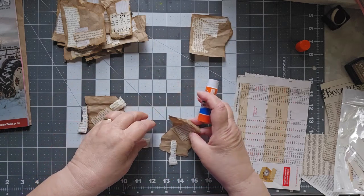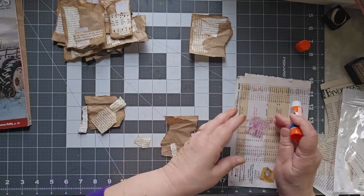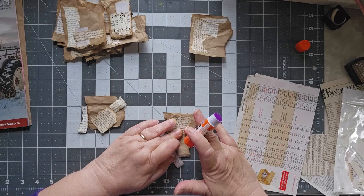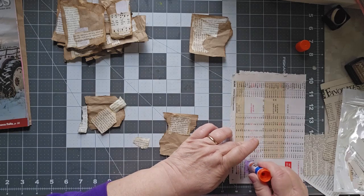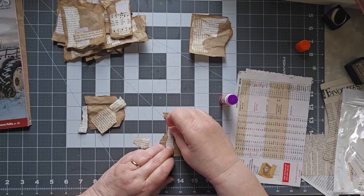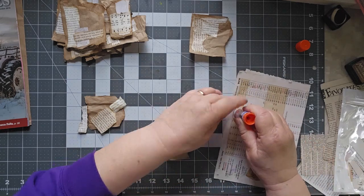We're just going to put these pieces on here, and then we're going to talk about storage — what the heck do you do with all of these once you have them ready to go into a journal? Where do you keep them? Because that's often one of my biggest problems — I have all of this stuff and then I go to use it and I don't remember where I put it or it's not as easy to find as I thought it would be. I kind of like how those two shapes mirror each other — like I planned it!